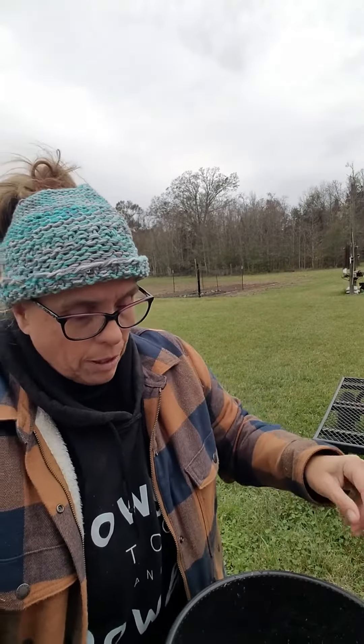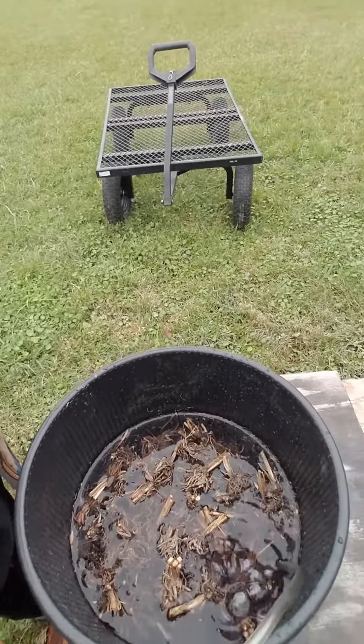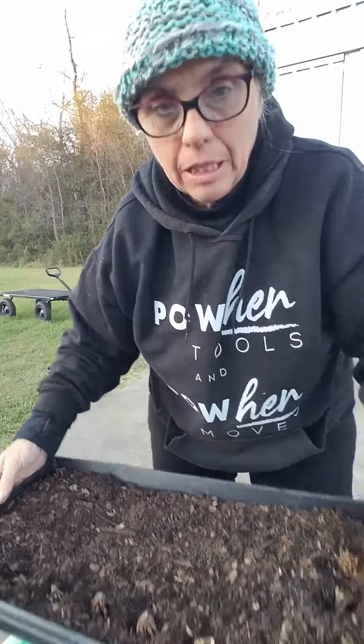I stick this end into the pot. Let me lay down and show y'all. I have about 150 ranunculus corms that I still need to pre-sprout. I already had them in the bucket and now I joined them — and that's what they look like. I'm gonna do this really quick — sail tray.